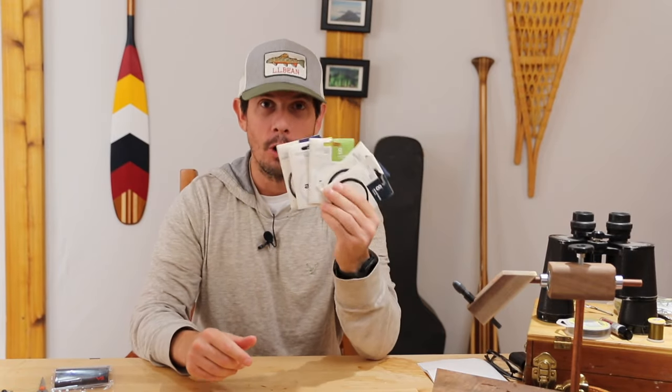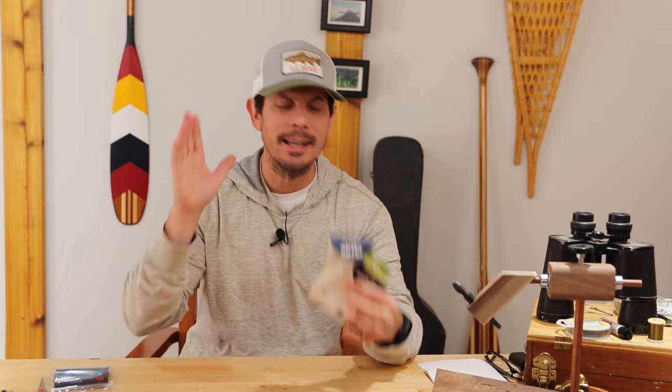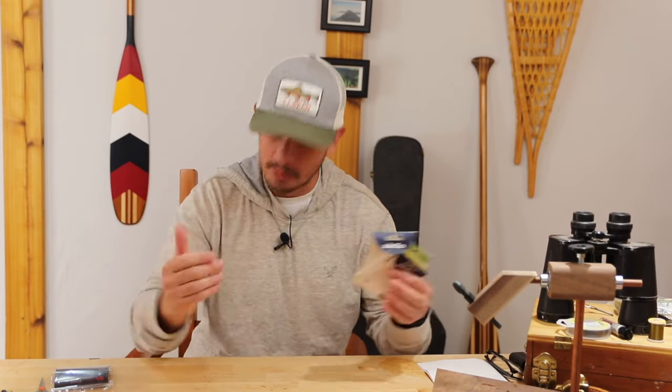Poly leaders are so versatile. If you're not using them yet, you've got to get on this train. They will transform your fishing. We're going to talk quickly about how to use them, how to rig them, when to use them, why to use them, and more importantly, what the heck is a poly leader? All of that right now — here we go.